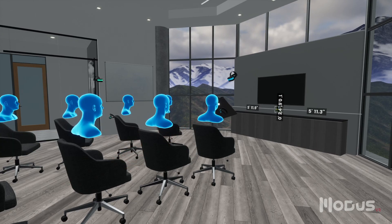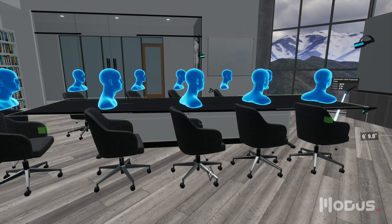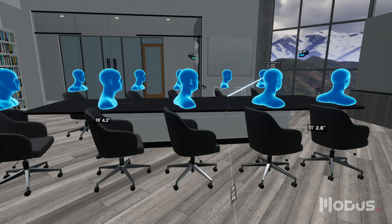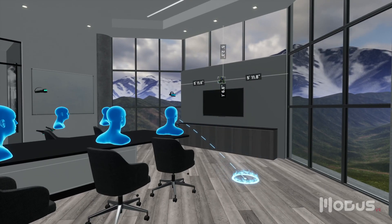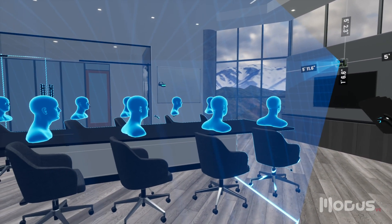We'll replace the existing table with a trapezoid table from Salamander Designs, which naturally pushes seats outward. Next, we'll add a Logitech Rally Cam above the screen. Not only can MODIS show us what the camera sees, it can visualize the field of view, so we can design with confidence.